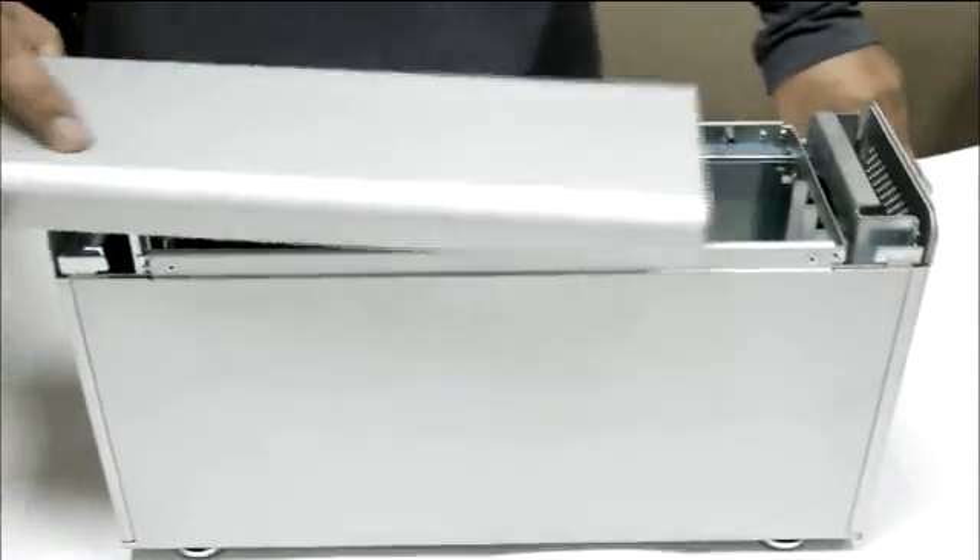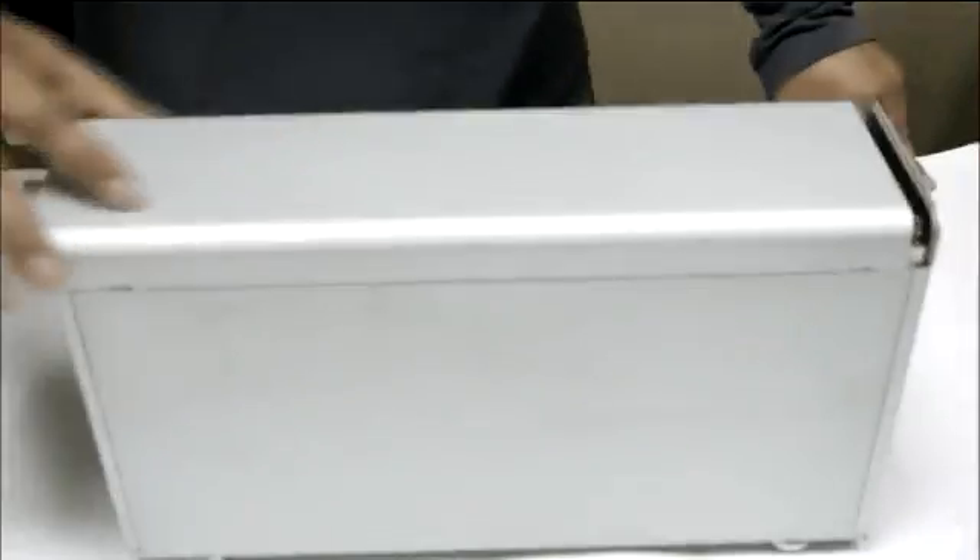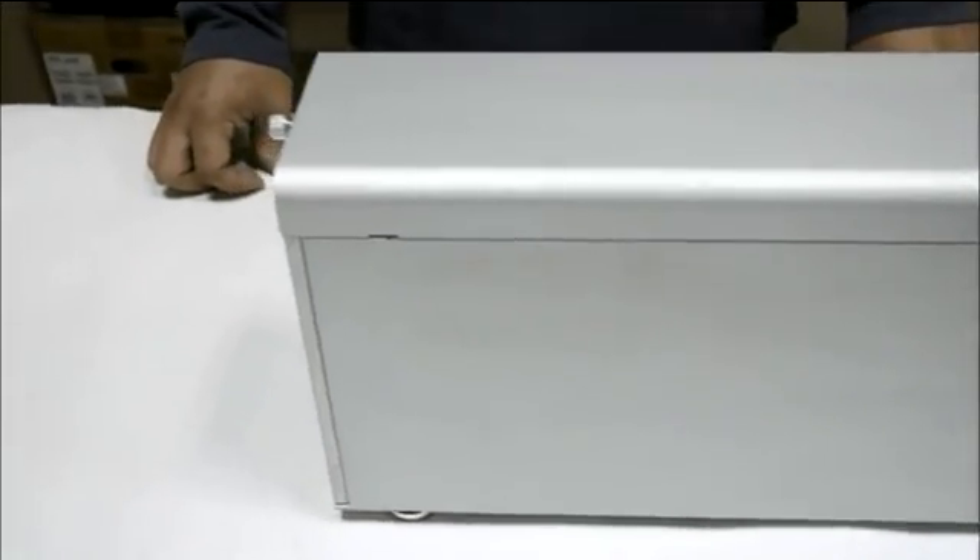Recover the top cover and tighten the thumb screw. Changing the enclosure into a Thunderbolt one is now completed.